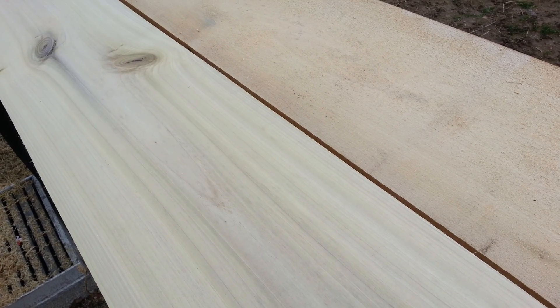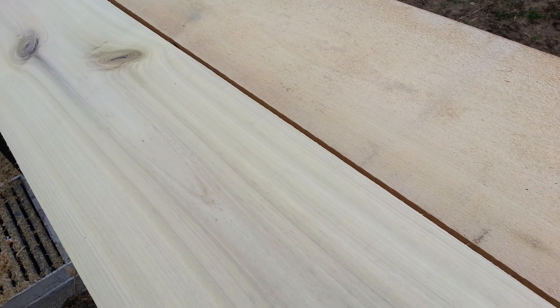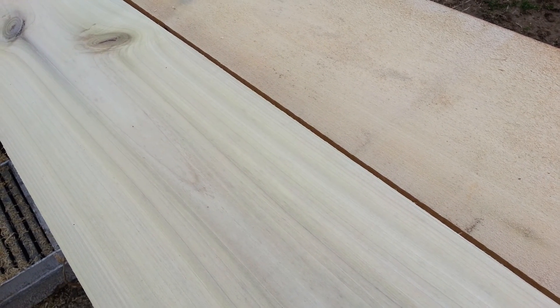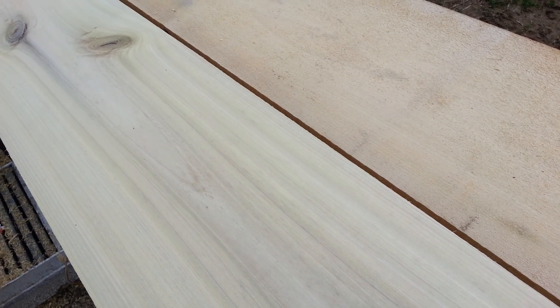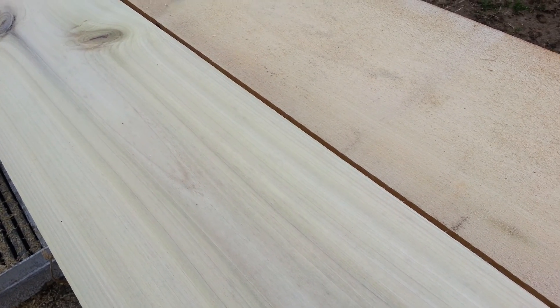Today we're going to start working on making some beehives. This video will just be supers — the deep boxes and medium boxes. I'll give you the measurements for shallows as well. We'll only be really making the deeps, but I'll give you the dimensions of all three.